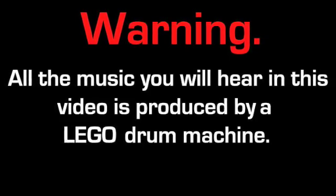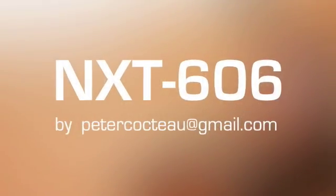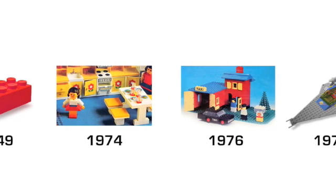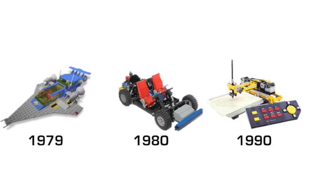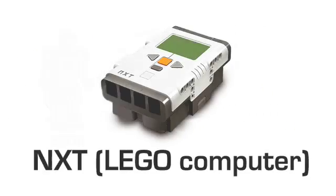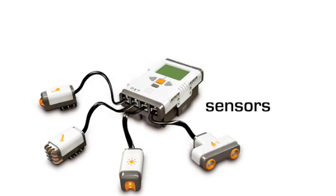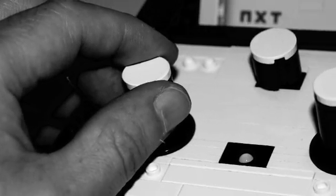All the music you will hear in this video is produced by a LEGO drum machine, NXT 606. Now listen. The LEGO company initiated a robotics line of toys called Mindstorms in 1998. The NXT is the brick-shaped computer at the heart of these robotic sets. It can take input from sensors, control motors and play sound files. I have used this brick, and many others, to make my own LEGO programmable drum machine.